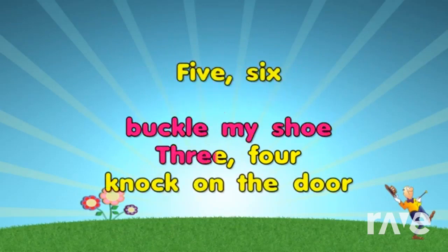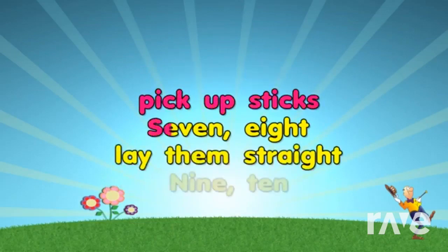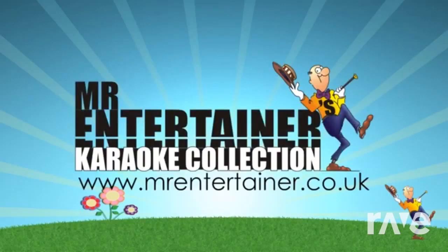buckle my shoe. 3, 4, knock on the door. 5, 6, pick up sticks. 7, 8, play them straight. 9, 10, begin again.